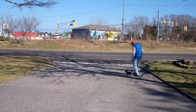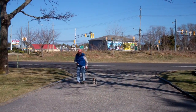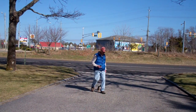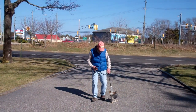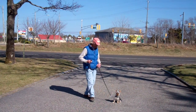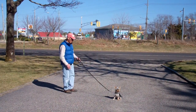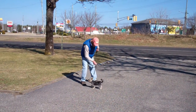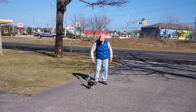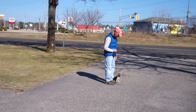We'll demonstrate that again — some heeling, sitting, and staying. Fred puts Harley in a sit, gives him a stay, and goes out to the end of the training leash. This time, instead of returning back to Harley, we'll demonstrate the recall or the come command. He calls Harley in using his name in a nice voice, and Harley comes in and sits nicely in front of him. Then we have an exercise called the finish, where Harley will heel around the back of Fred and back into heel position, seated nicely waiting for another command.